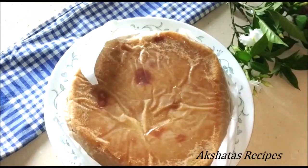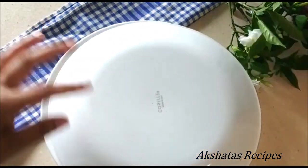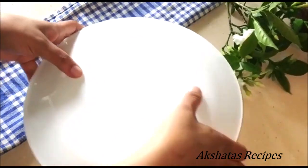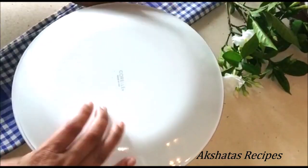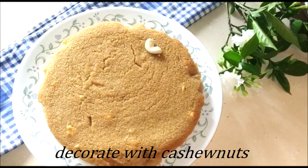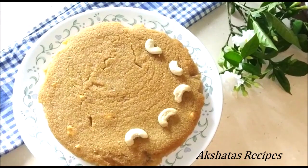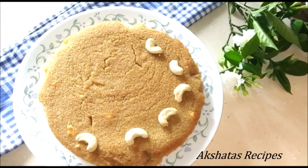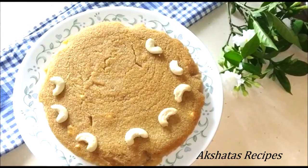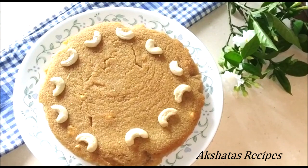Once the cake is at room temperature, de-mold it, take off the butter paper, and turn it over to the right side. And there your beautiful cucumber cake is ready! Now we're just going to decorate it with some cashew nuts — cut them into halves and decorate the cake. Remember, we also have cashew nuts inside the cake, so it makes it all the more better. And that's it — your lovely cucumber cake is all ready, so just dig in and enjoy!